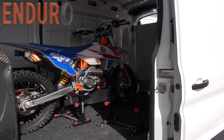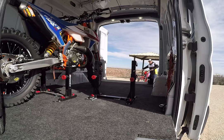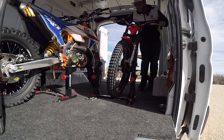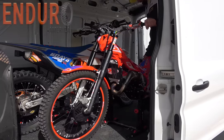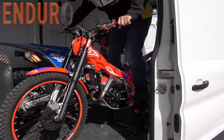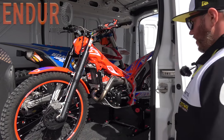If you haven't seen our ramp video yet, I'll put a link below. You have to check that out to see how easy it is to get bikes in and out of here. There it is. Fold the ramp up, close the door, and it's ready to go.